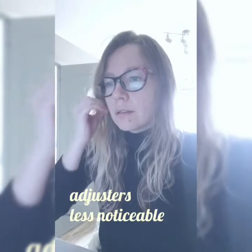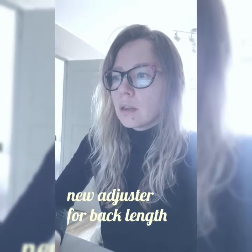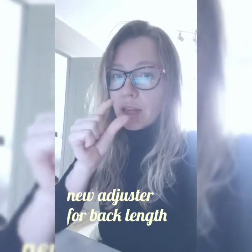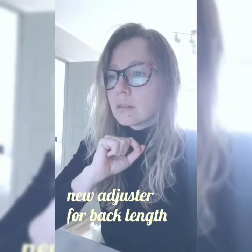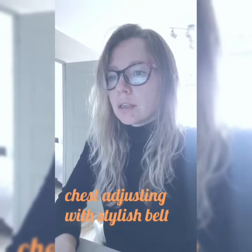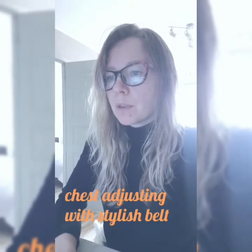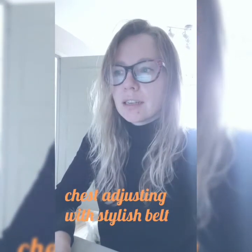The adjusters are in spots where they are most needed, and you can adjust the back length a little bit. So if you made the wrong measurements, it is possible to fix it slightly. Also, the chest is adjusted with a belt — I think it's a very stylish detail.